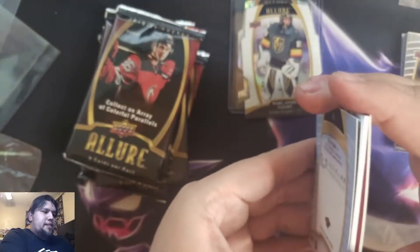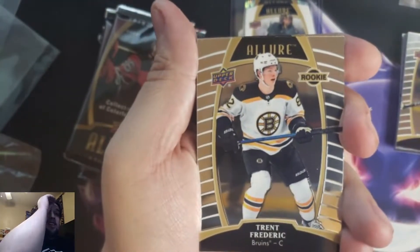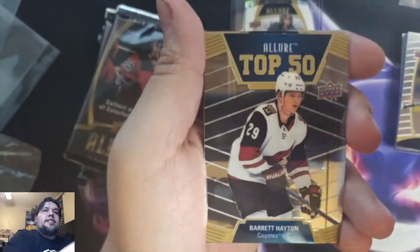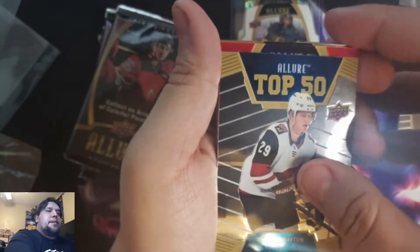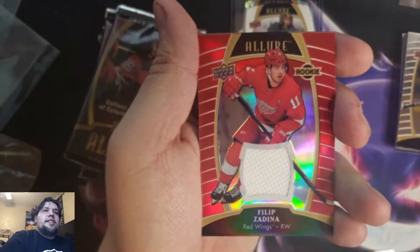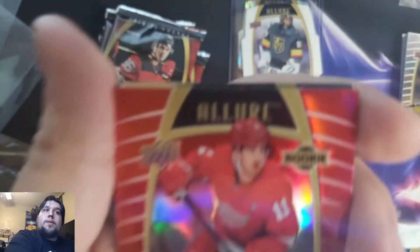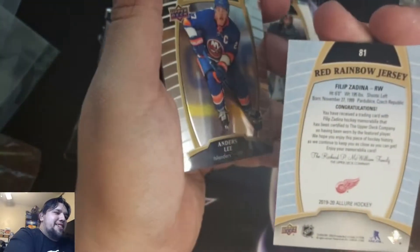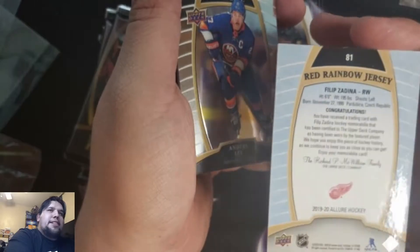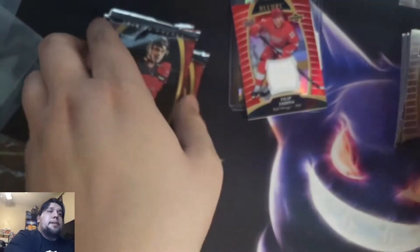The patches — I believe it's going to be an autograph or a relic card. Trent Frederick, Baron Hayton. It's gonna be a Red Wing — Philip Zadina. Not an autograph, but a jersey. Red rainbow parallel jersey. And there's Lee, Nico Strom.